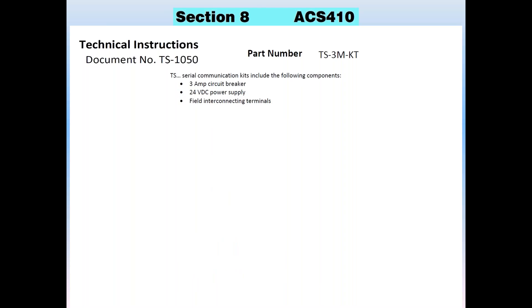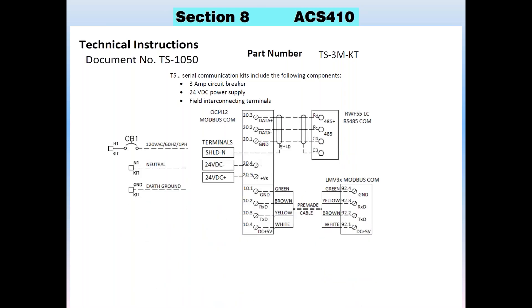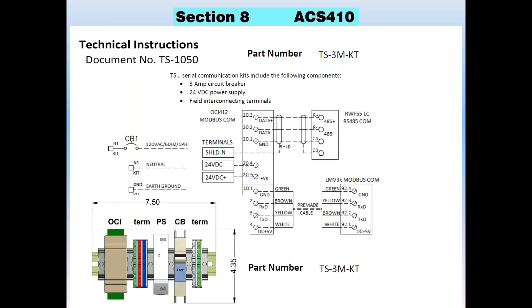When you get the TS-3MKT kit, you get a breaker, a 24-volt power supply, and all the terminals you need to connect, plus a wiring diagram showing you the connections for the power and for your system. It comes in a small layout, about seven and a half inches by four and three quarter inches. With that one kit, you have your power supply, your breakers, all your terminals pre-wired, and your OCI module. That's the best way to get Modbus onto your unit.